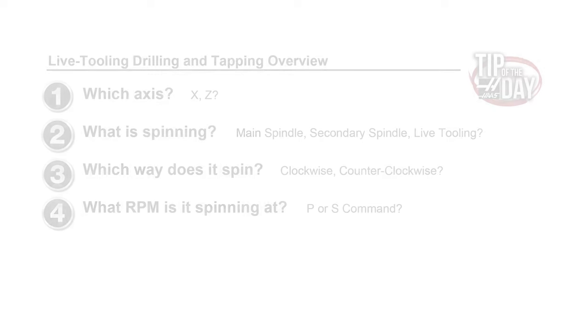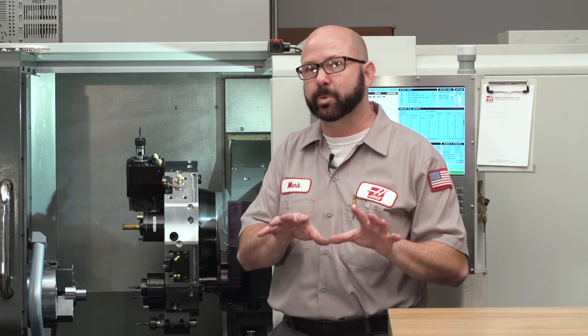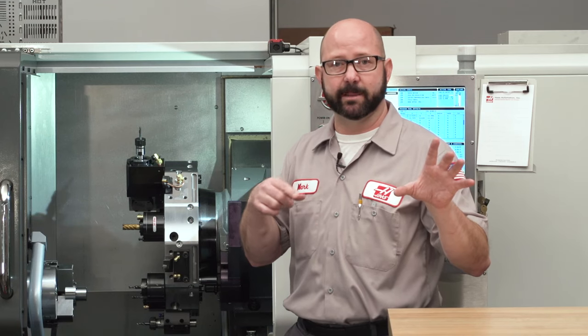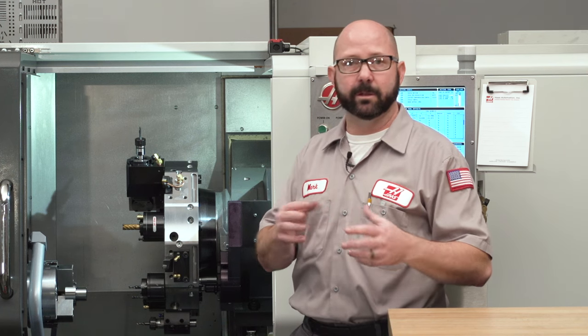Now we're on to number four: how fast is it spinning? How many RPMs are we going to turn that live tooling? Here's where most people make mistakes when using live tooling. While on the main spindle we use an S code to command RPM, and on the secondary spindle we use that same S code with a G14 spindle swap command, on our live tooling for milling and drilling we use a P code to command RPM. There might be a scenario where you want to run the main spindle and the live tooling at the same time, so we've given them separate codes. For live tooling, we use a P code for drilling. If I want to drill at 2600 RPMs, I'm going to command a P2600 with no decimal point.